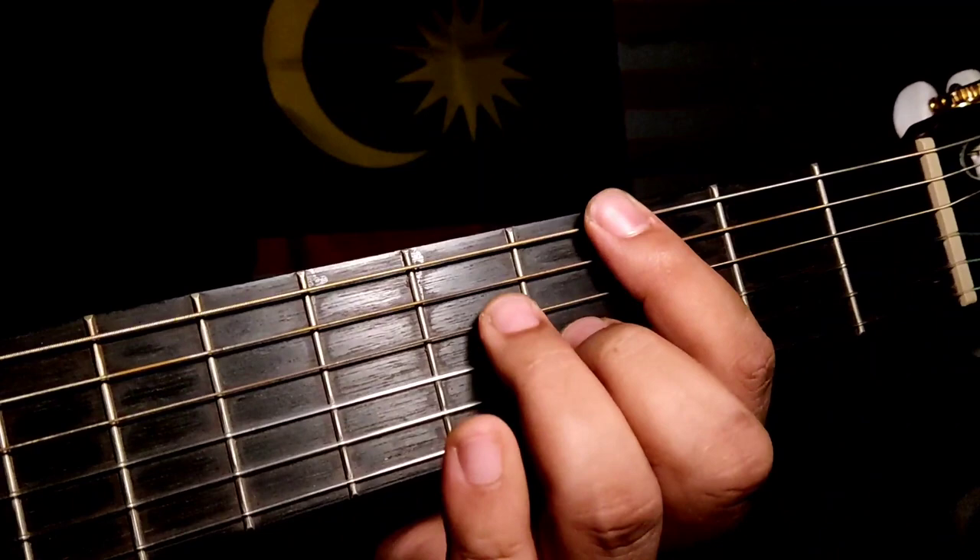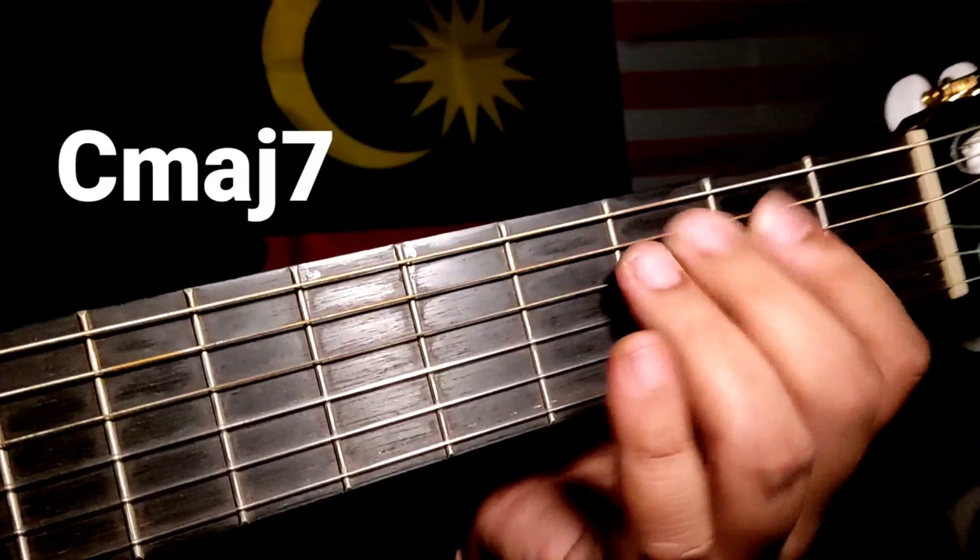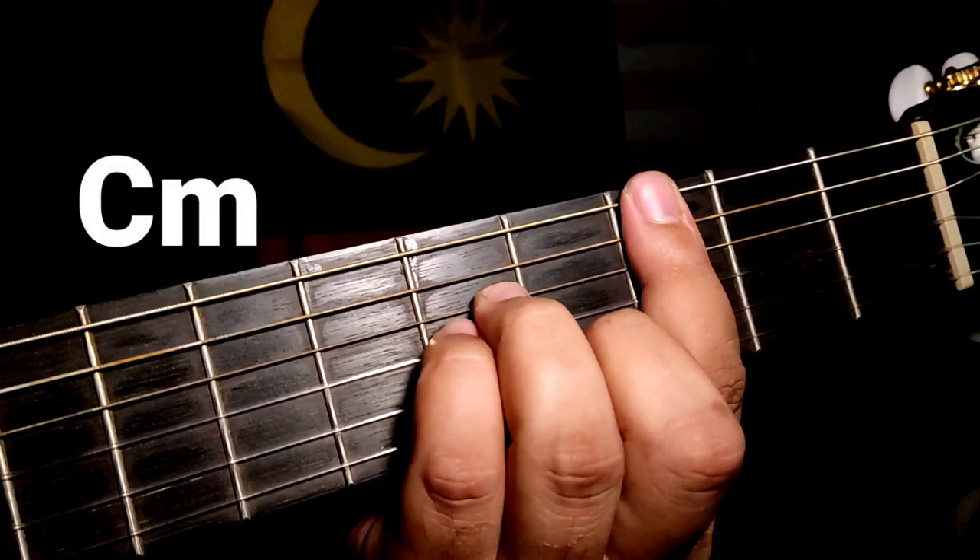Untuk kunci lagu ni, intro dia akan start dengan G major 7, dan part verse dia akan start dengan C major 7. Code intro ada G major 7, C major 7, B minor, A minor, dan C minor.